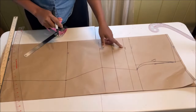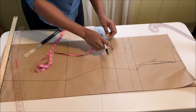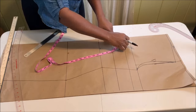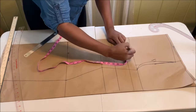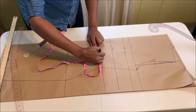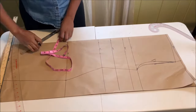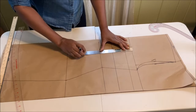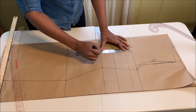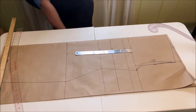Now we're going to create the front dart. We use the nipple-to-nipple measurement — mine is four inches, that is eight inches divided by two. Place it on the bust point and also on the waistline.